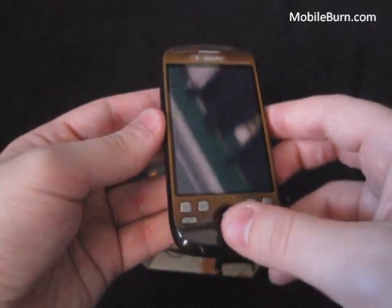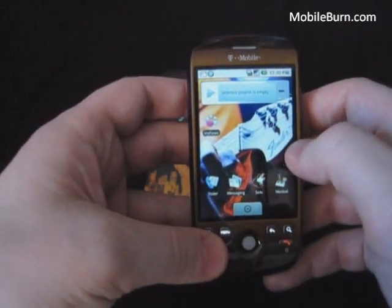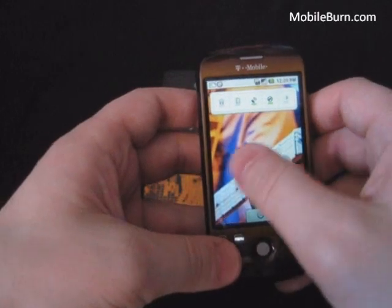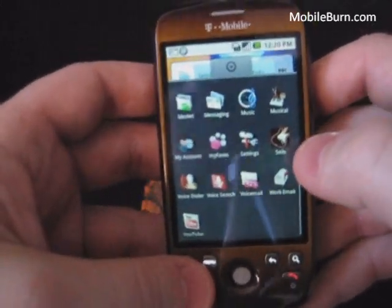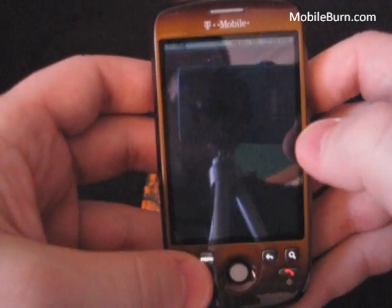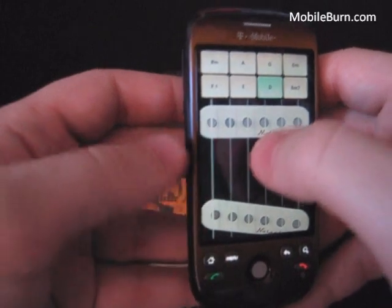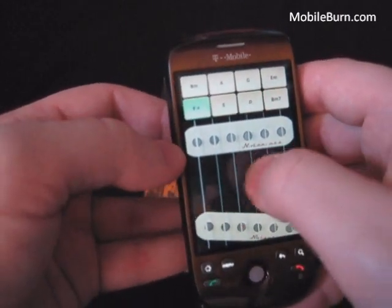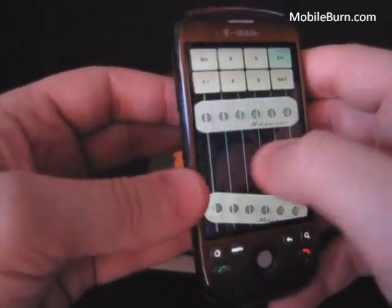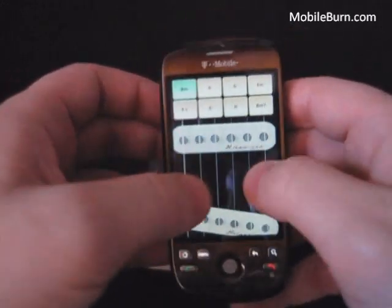Now let's take a quick look at some of the changes on the operating system — really not so much changes as additions that were loaded on. Here you can see you've got the Fender guitar background, which stretches across all three home screens. In the regular menu there are some new additions. Here you can see Solo — it's a guitar application. Click Solo and you can just strum a bit. Kind of neat, a little cheesy, but it'll be fun to pass around at a cocktail party or something.